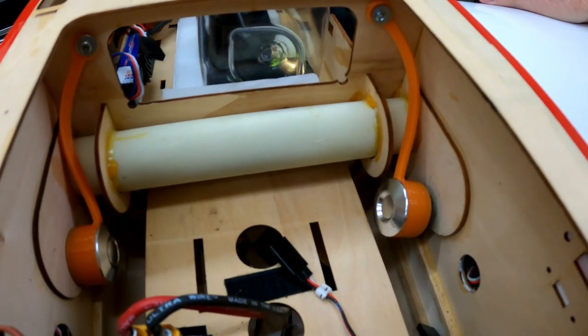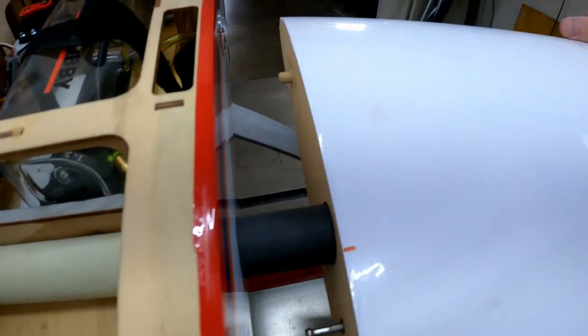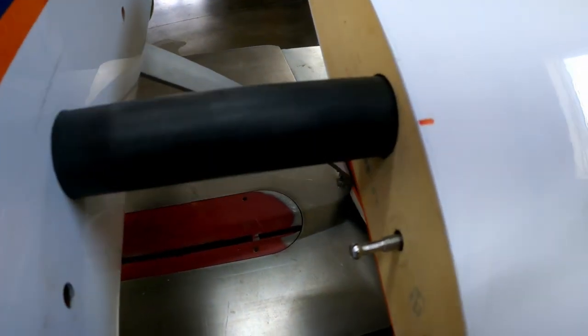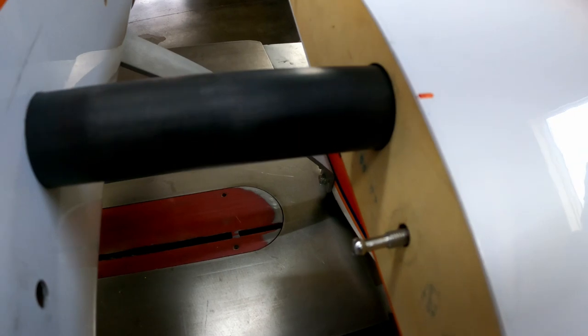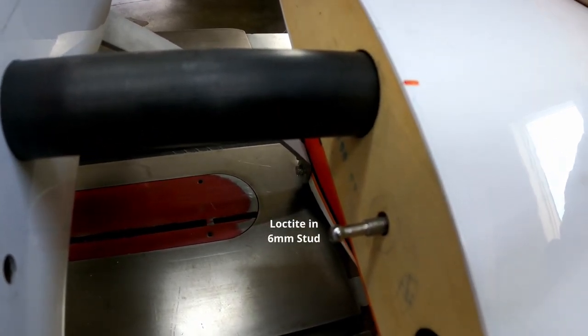As you can see, it's just a matter of pushing the button to release it. And when we slide it out, you can see the 6mm stud comes out of your wings. Just move it in and out to adjust it, and lock tight it in place when you get it set.